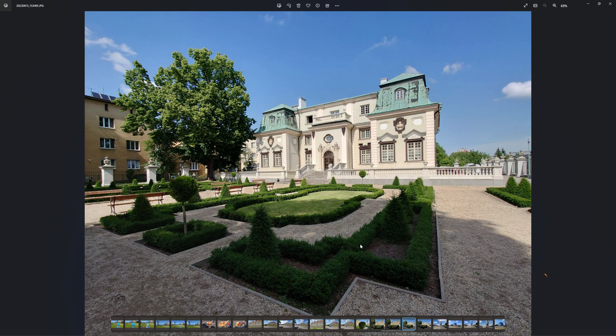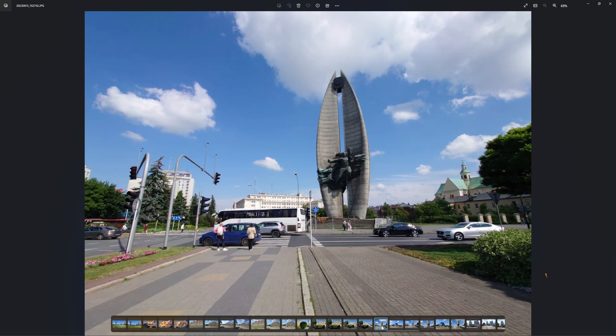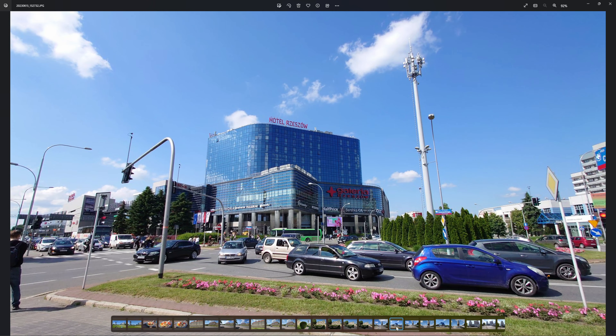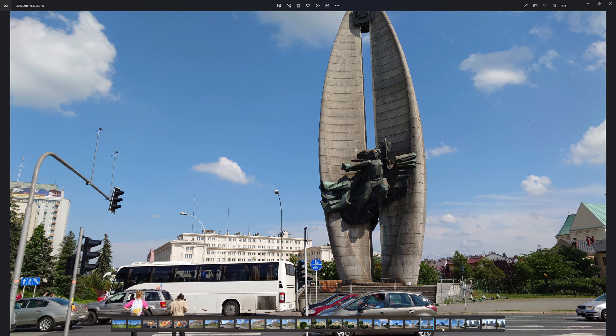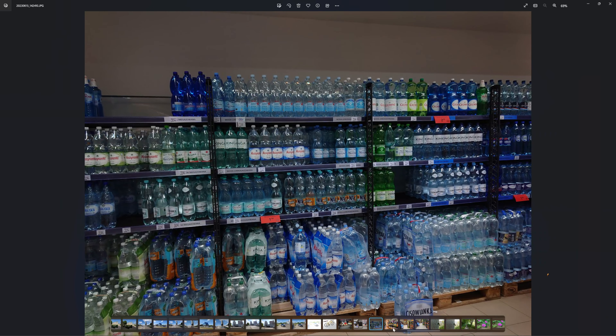This is not the brightest camera in the world, especially in poor light conditions. With an iPhone or Samsung, you will have a brighter image — I think Samsung is f/1.4 aperture, which lets in much more light. But all those pictures are beautiful quality-wise, just not too bright in low light conditions.